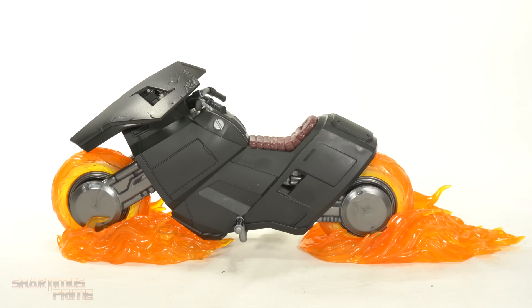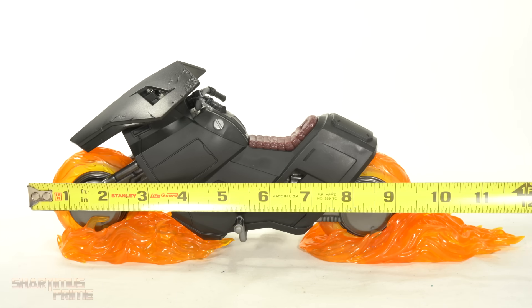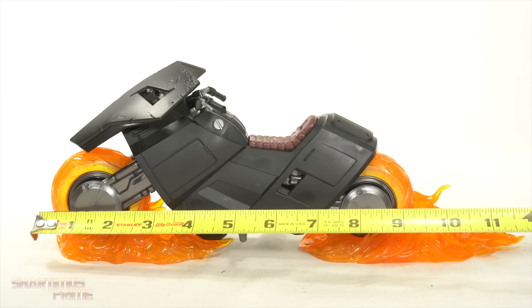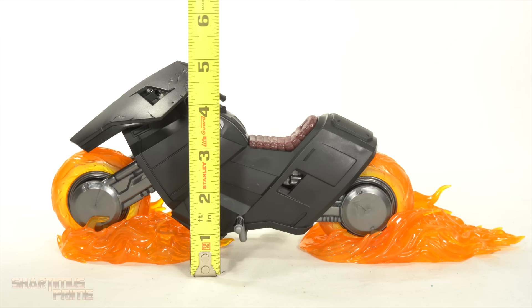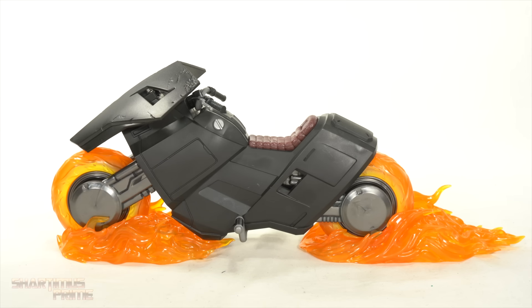Oh man, I love this Hell Cycle. Just to measure it out — from tire to tire it's like nine and a half inches, and with the flame effects you're looking at about 12 inches across. That's good info for your shelf display spacing. Measuring the height, you're looking at around five inches right there. It looks awesome — I really like it a lot.